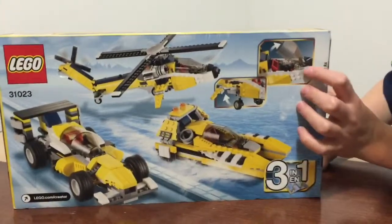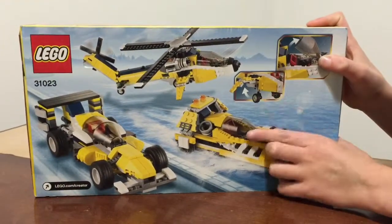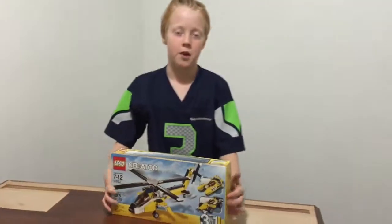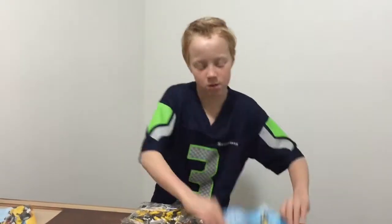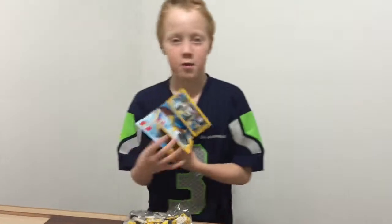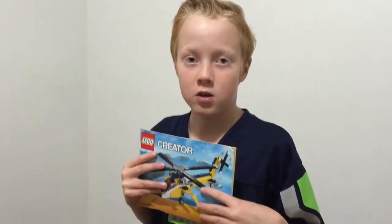On the back of the box it shows all the yellow builds, and it shows that the helicopter wings can go up and down, and these open so you can put your figures in. We get one big bag, one medium size bag, and then we get the helicopter, the race car, and the boat. If you haven't seen my Star Wars LEGO video, I asked which one to go for and you chose the helicopter, so I'm going to be building that today. Let's get to the building!